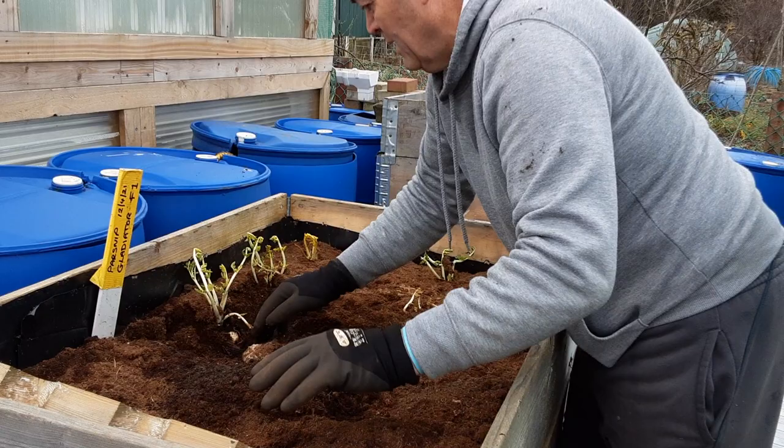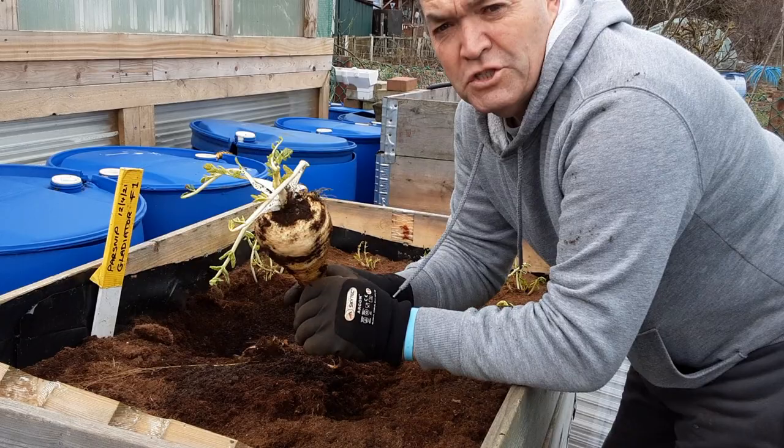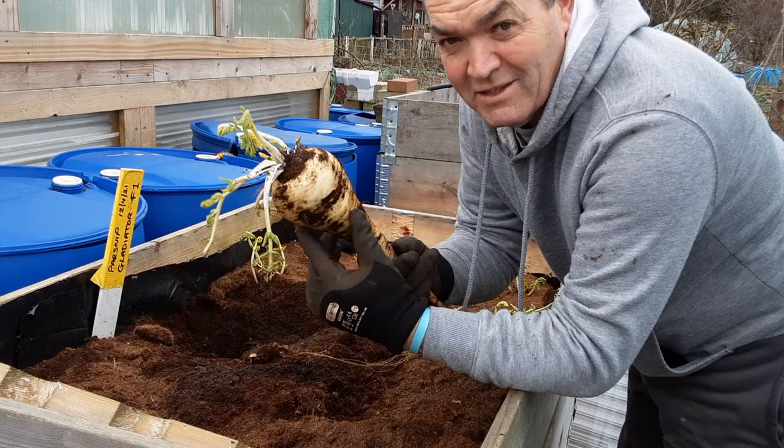It's come out nice and easy. This bit isn't usable but these are really, really good. Excuse the police helicopter flying overhead — I hope he's not looking for anything I've been collecting recently — but yeah, you can grow cracking parsnips.